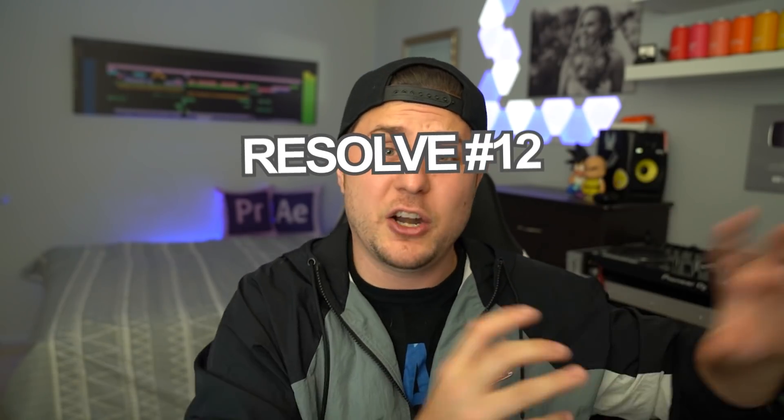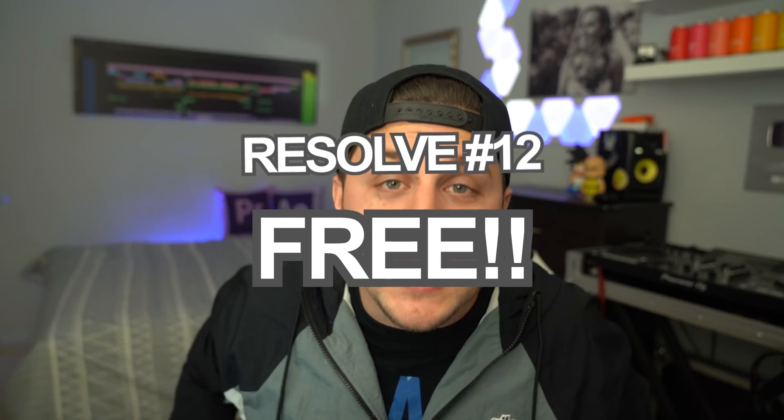The last pro of DaVinci Resolve: it is free. You can download it for free right now — there's a link in the video description. Lumetri Color is also technically free, but it comes with the price tag of having a Premiere license. So if you're going purely based on money for color grading purposes, DaVinci is free — you can't really beat it. But now it is time to go into the pros of Lumetri Color after we just kind of pooped all over it. We're going to redeem it a little bit.